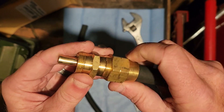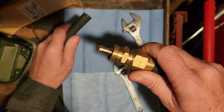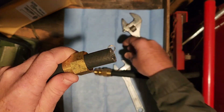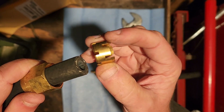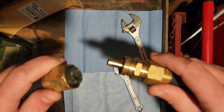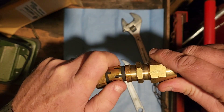From there you can just kind of start this thread by hand. Now grab your other airline and do the same thing — pay attention to your beveled end of the ferrule, that's going to go toward the repair end. Same thing here: shove that all the way in.